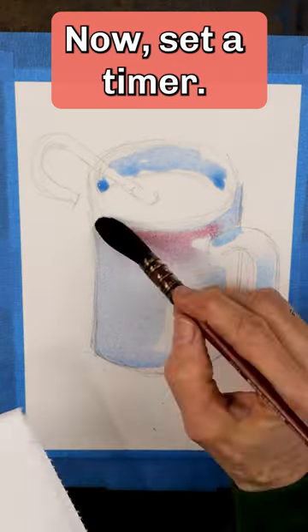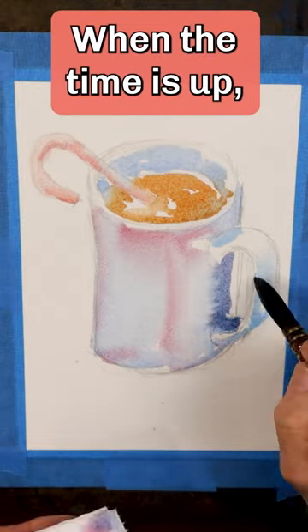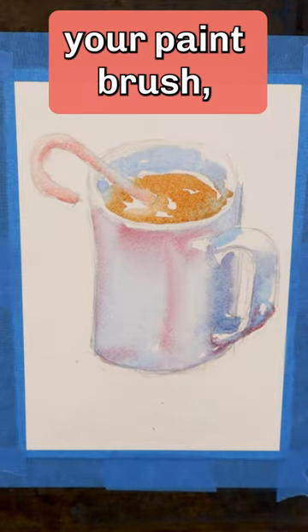Now, set a timer. You only have 20 minutes to complete your painting. When the time is up, you must put down your paintbrush.